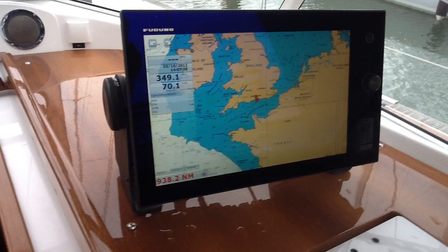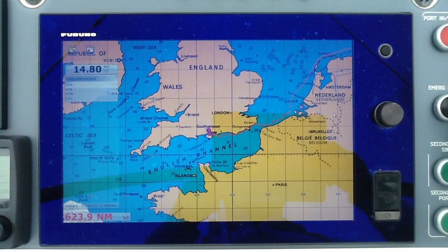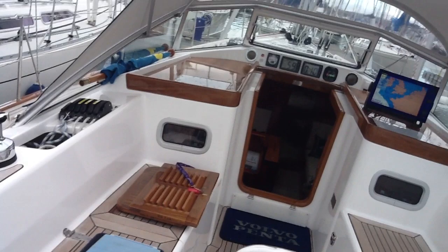We start off here on the coach roof. We've got a TZ Touch 14 and some instruments just to the left of the screen there. As we go back we can also see the TZ Touch 14 mounted into the pedestal right in front of the wheel. As we go through we'll show you a little bit more about where the equipment is and how it all integrates together.